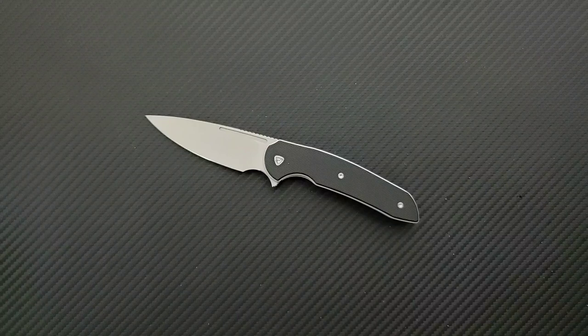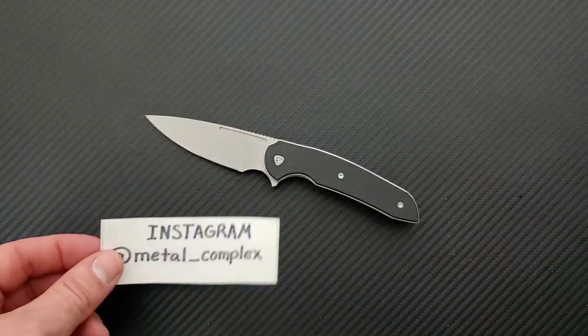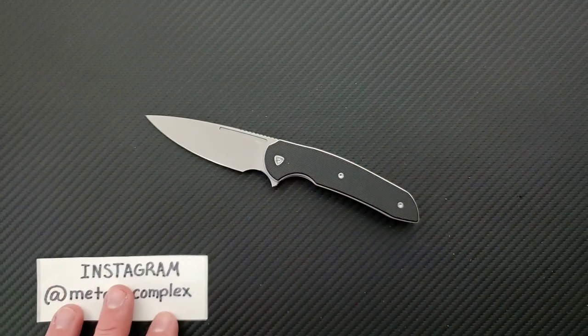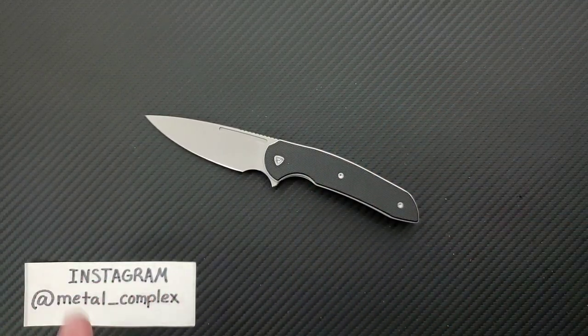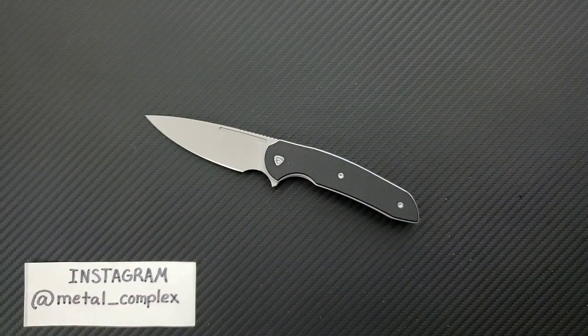I think that's as long as this video needs to be. This is interesting — can't wait to talk about it more. You can check out this knife down in the description; I'll link it right at the top. Make sure to follow me on Instagram at Metal underscore Complex. If you enjoyed this video, please leave a like. I have lots of videos covering knives that are either expensive or inexpensive. Go ahead and click on that Metal Complex logo to subscribe, because there's definitely more coming. Thanks again for watching everybody, and have a great day.